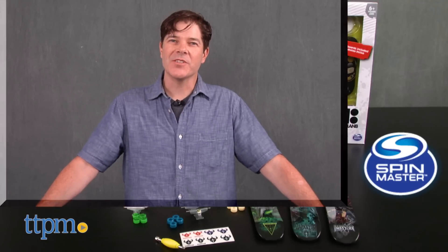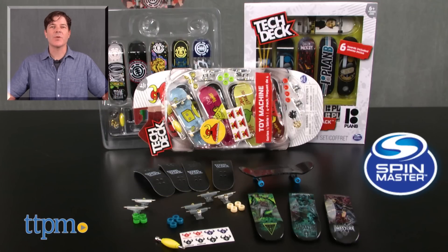For where to buy and current prices, check us out at TTPM, and subscribe to our YouTube channel for more reviews every day.